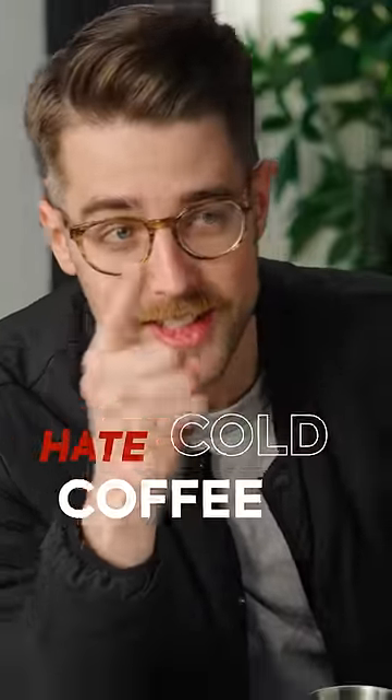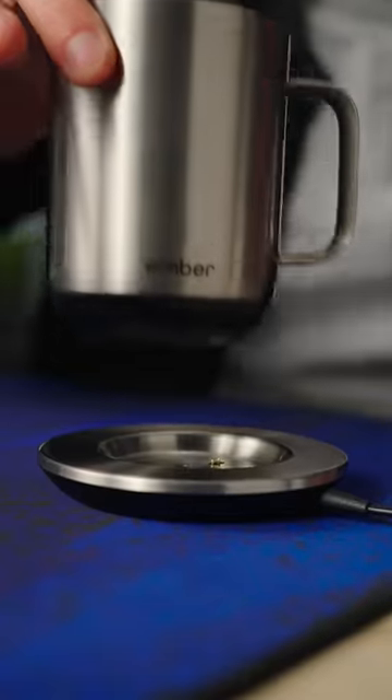I love coffee, but I hate cold coffee, unless it's cold brew. So this product might be interesting to me. It's the Ember Mug 2.